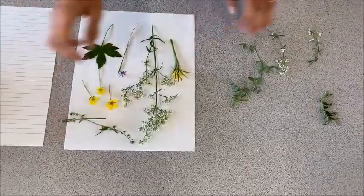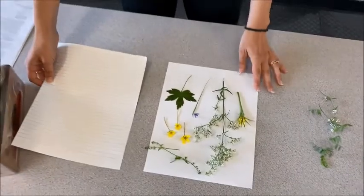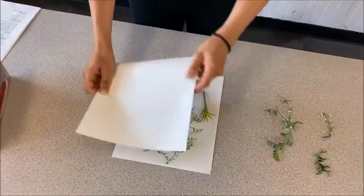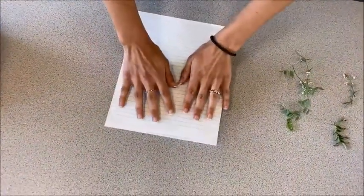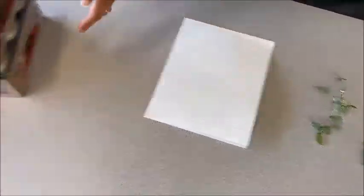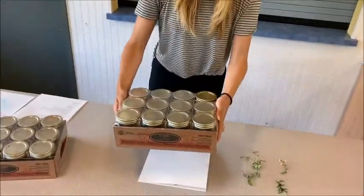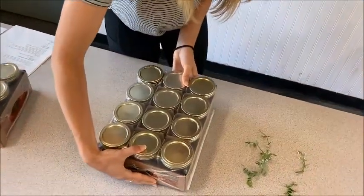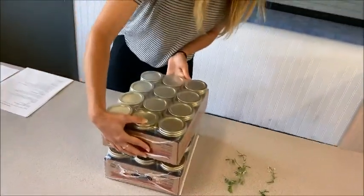So now we've got quite a bit of flowers on the piece of paper. Now we'll take this other piece of paper and carefully place it over top — make sure you don't move the flowers around too much. And then you want to take something heavy: this could be a big heavy book, or these boxes of mason jars here. Just something heavy that can go over top and press down the flowers onto the paper.